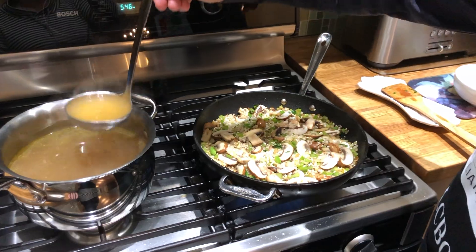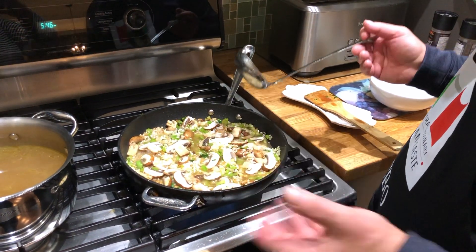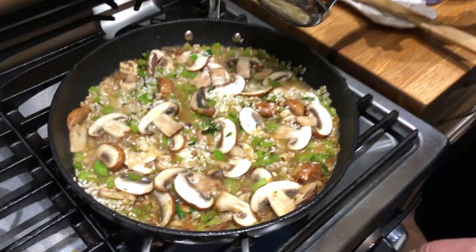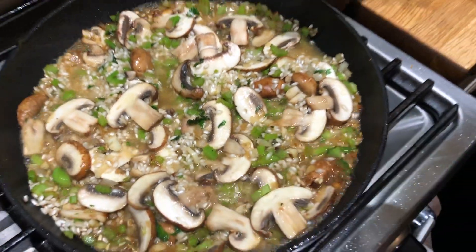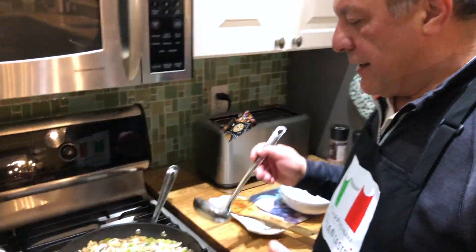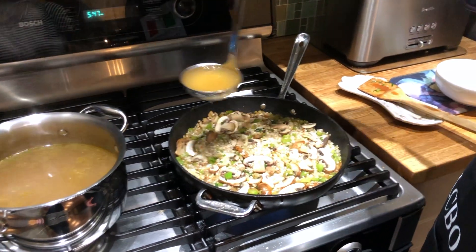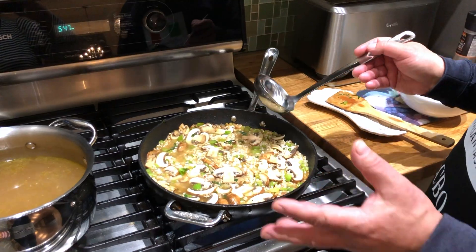It's important to just ladle on the broth one ladle at a time. You see that it becomes a slow, slow simmer, and that's how it helps to be creamy at the end — when the starches in the arborio rice start to release their starch, all of that creaminess starts to happen. That broth has been absorbed; I'm going to keep doing this process one ladle at a time, about 20 minutes.